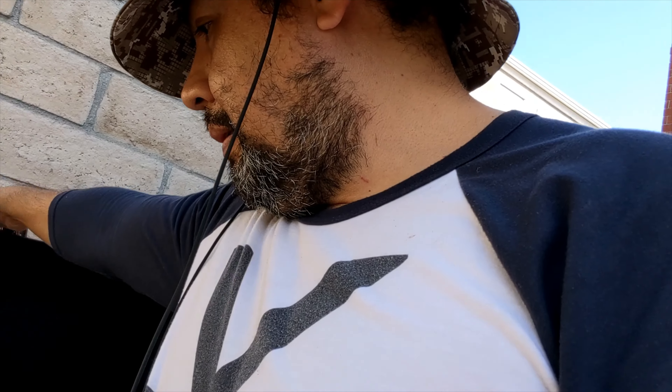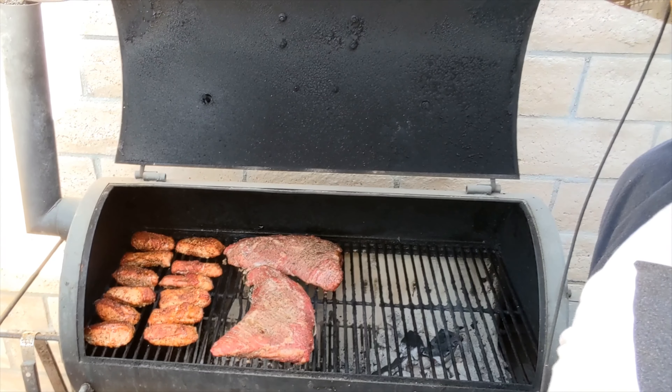All right guys, let's check it out. I think it's time to wrap them up. My wife likes crunchy ribs, so I have crunchy ribs in there. I'm going to wrap them up and crutch them. I've got a couple of tri-tips about to go in here, and I'm going to get a beer because it's barbecue Sunday.